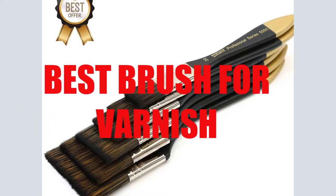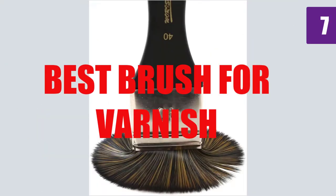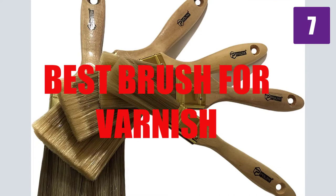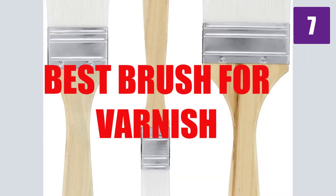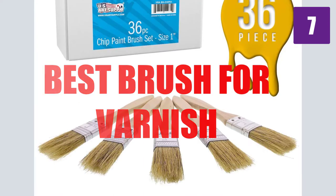Are you looking for the best brush for varnish? Here we will break down the top 7 best brushes for varnish on the market. We have included links in the description for each product mentioned, so make sure you check those out to see which one is in your budget range.